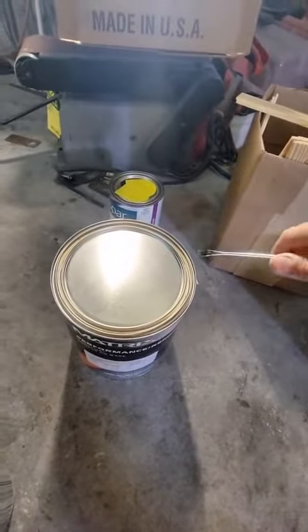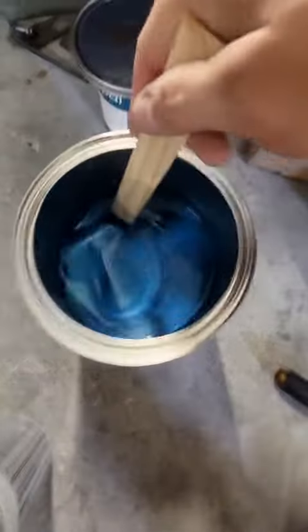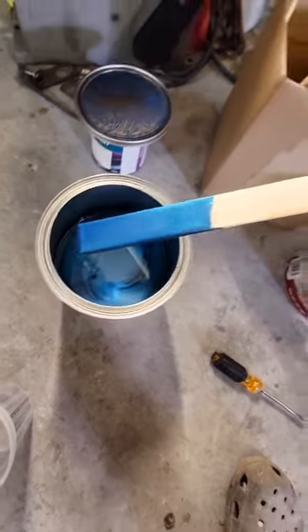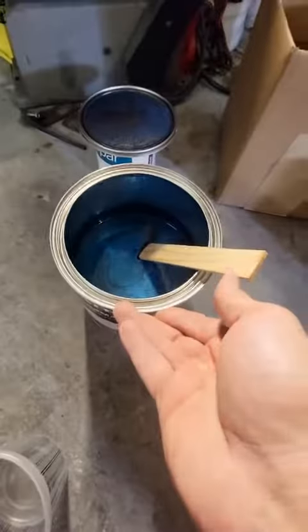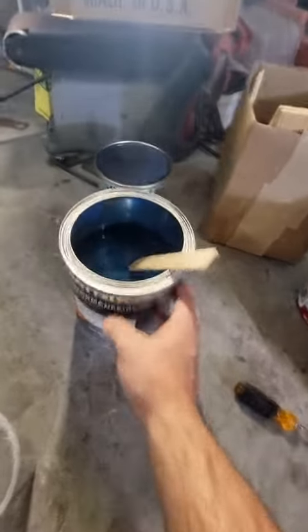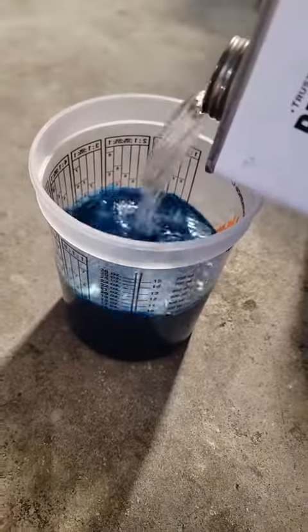Now it's time for the fun stuff — the base coat. Snapper rocks blue pearl, a nice BMW color. Half a gallon of unmixed is about $280. We're going to mix one part of that base coat to one part of a medium reducer.